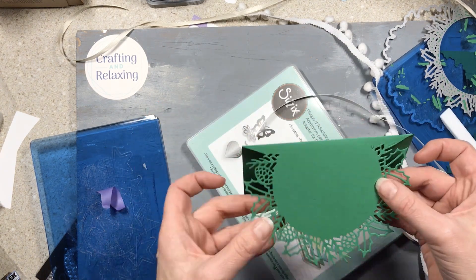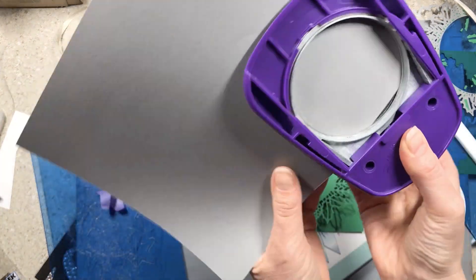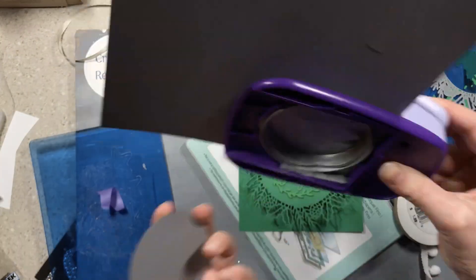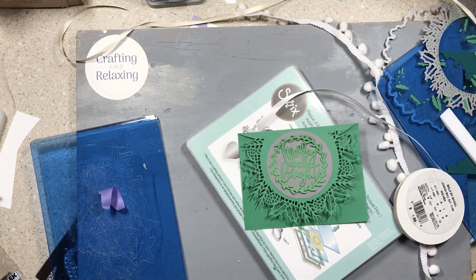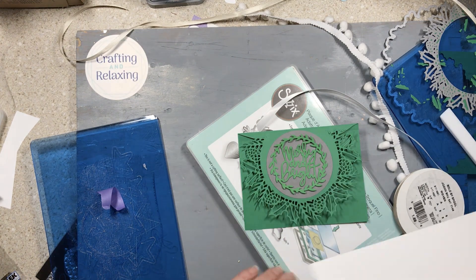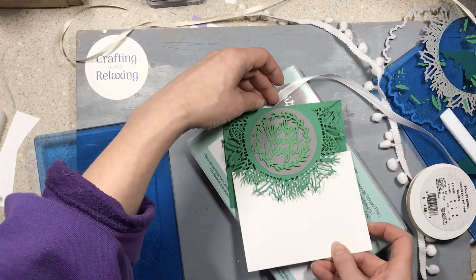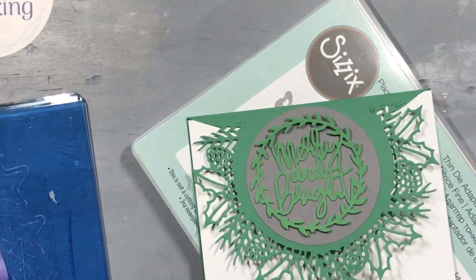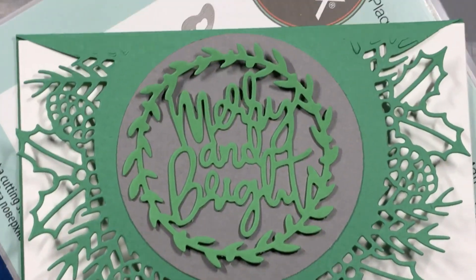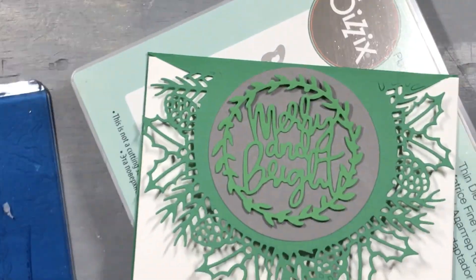This is a three-part die and I'll show you the different parts. I'm giving an example of how you could finish out a card like this — she got a new Merry and Bright die today so she tried it out. I'd probably go with a white circle or something metallic for more contrast, and then you could back that card in white. That's a full card base I just shoved in there, but you can kind of get an idea. That's a pretty neat card — I actually might make a card like that.